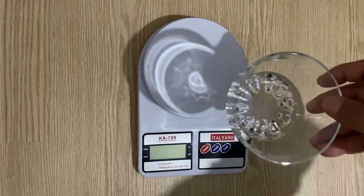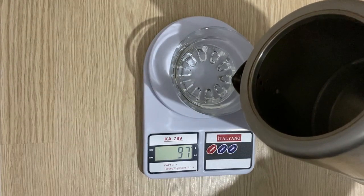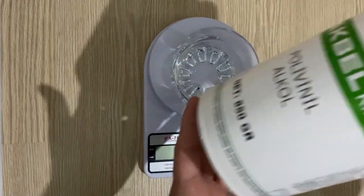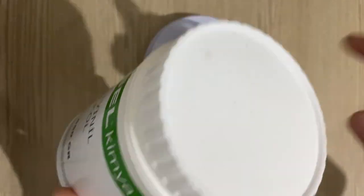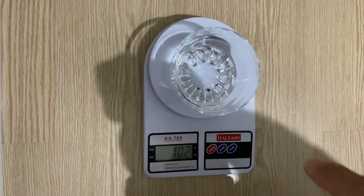First of all, I'm going to use a glass bowl. I am going to add 100 grams of deionized water — it is hot water, almost boiling. And I'm going to use polyvinyl alcohol powder. I will add 10 grams of polyvinyl alcohol powder into the hot water.